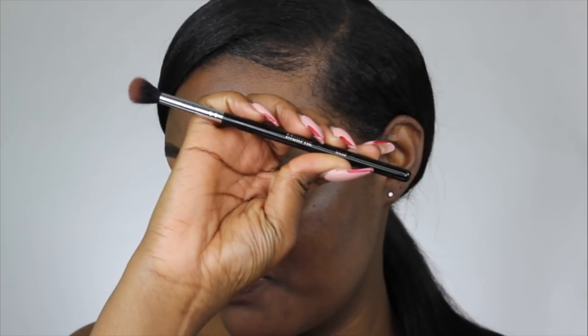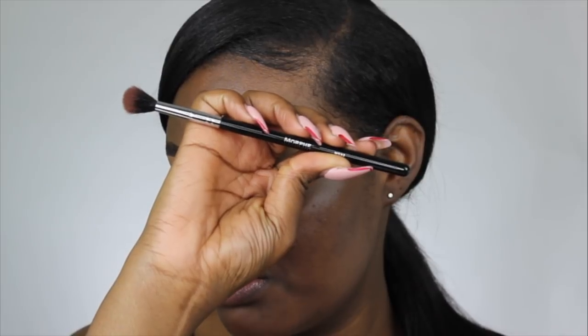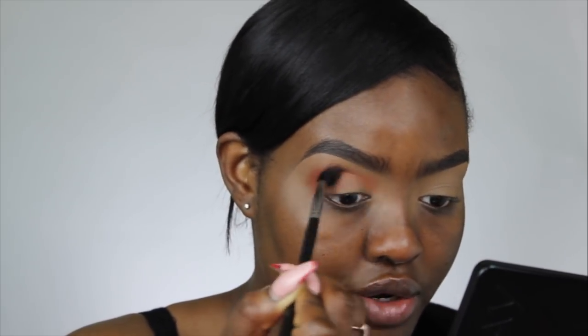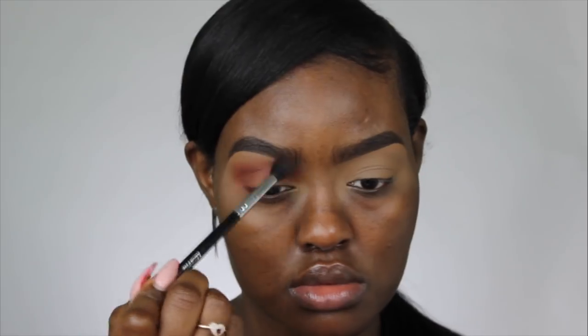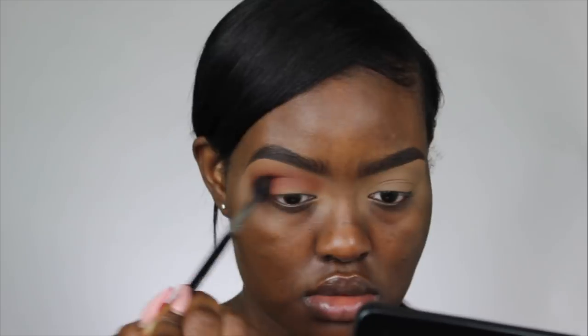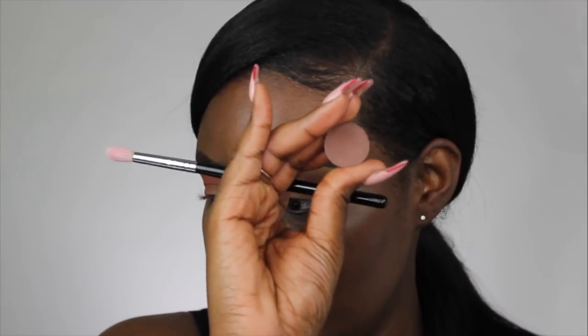I'm going to start off with Brown Script from MAC, using my Morphe M532 brush, and I'm just going to take this color through my crease. Now I'm going to go in with Brown Down from MAC, using my Morphe M441 brush.